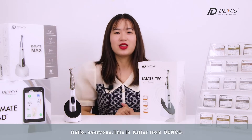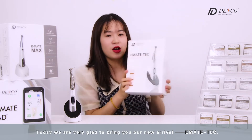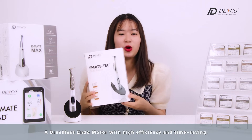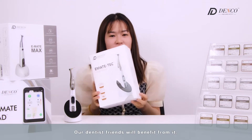Hello everyone, this is Connor from Denco. Today we are very glad to bring you our new arrival, the Emate-Tec — a brushless endo motor with high efficiency and time saving. Our dentist friends will benefit from it.